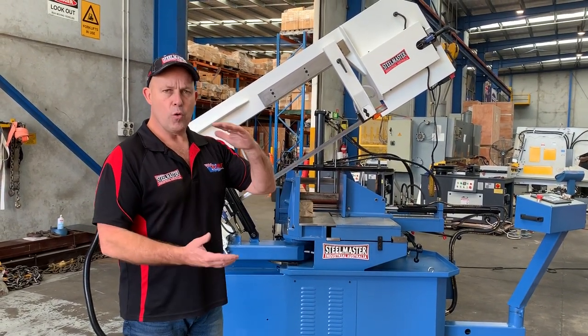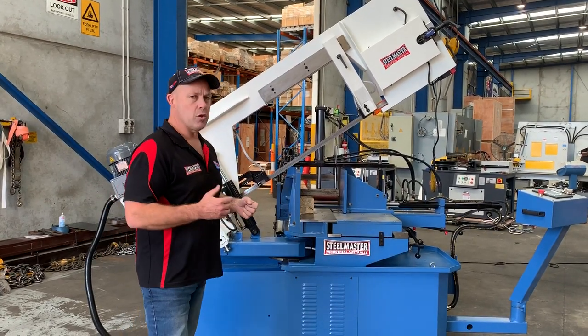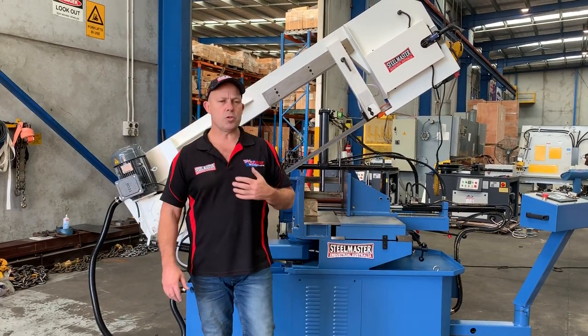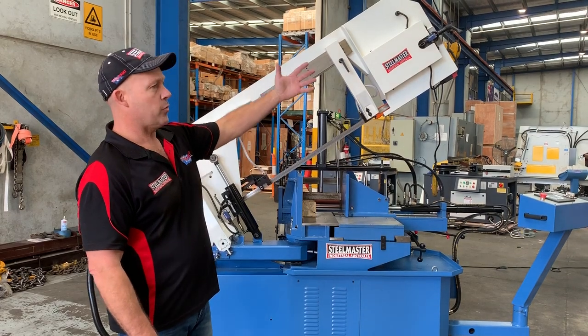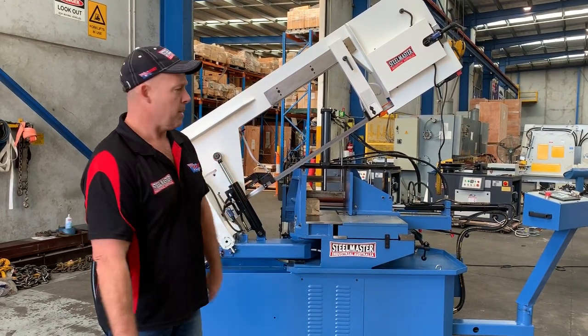The 620 has a 620mm wide capacity by 450mm, and also mitres from 0 to 60 degrees, so it's a very good versatile bandsaw for any structural steel. If you're a trailer manufacturer or any type of steel processing, the 620HA is a must-have.